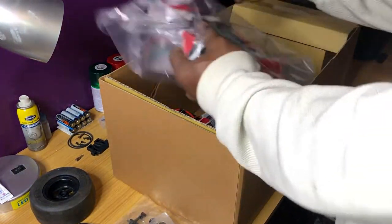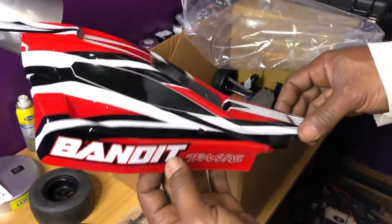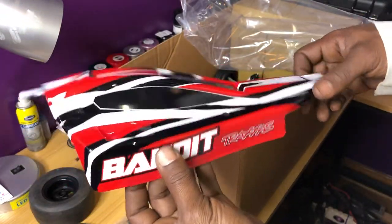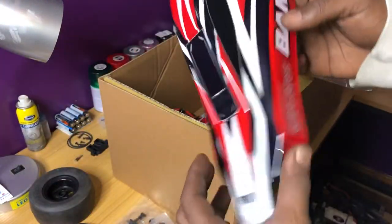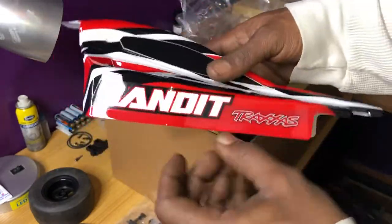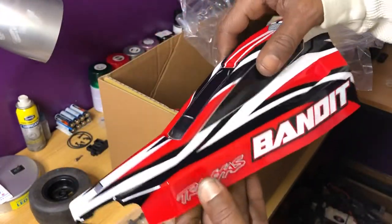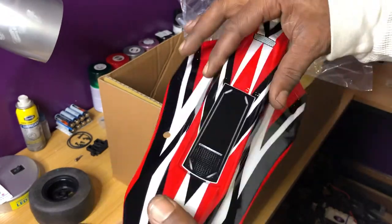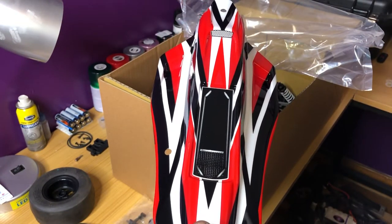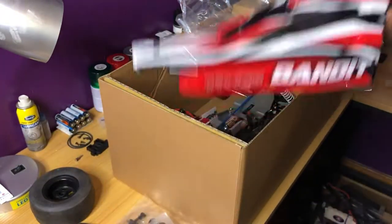All right let's get to it. Got the fresh red Bandit body — nice and fresh. Bandit ain't bad man, never had one, never drove one. Might later on rebuild one, make that a drag race car, maybe. Might just do a giveaway with what's left of the chassis and body, maybe on my Facebook group or on Instagram at IC Guru. Y'all go check that out — Instagram IC Guru, Facebook IC Guru community. Join, like, subscribe.